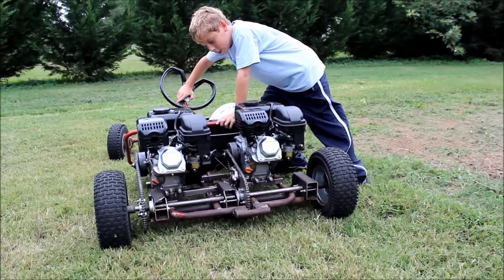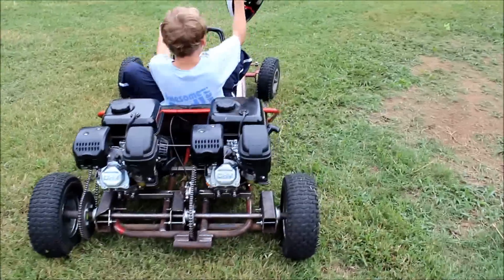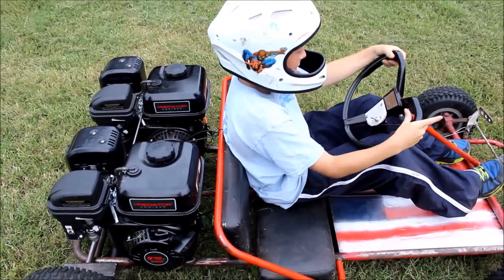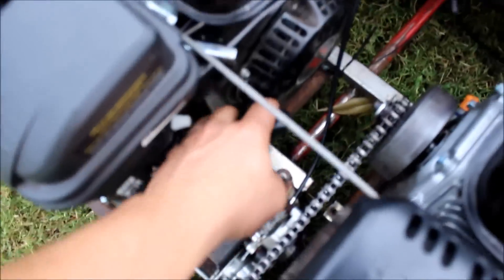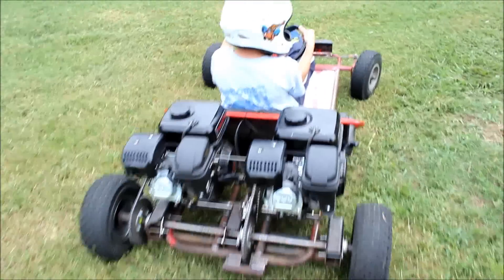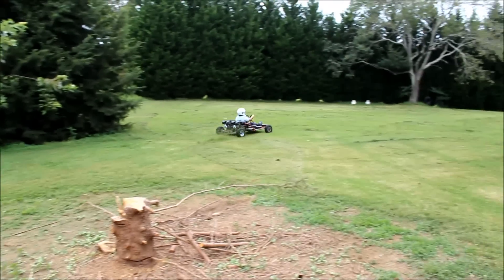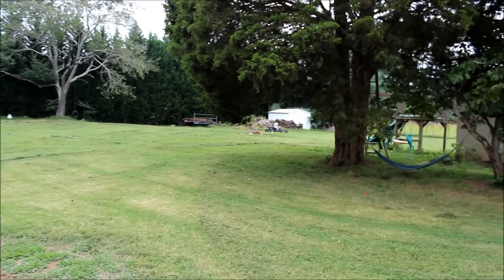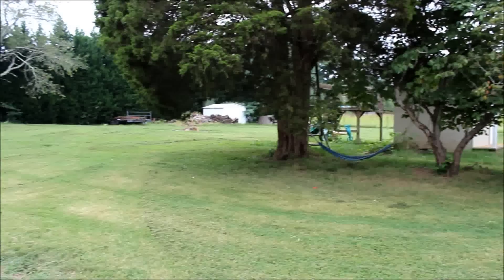Hi, I'm Nathan Carter and this is Double Trouble. Ready? Yes. Ignition on? Yes. Ready? Yes.